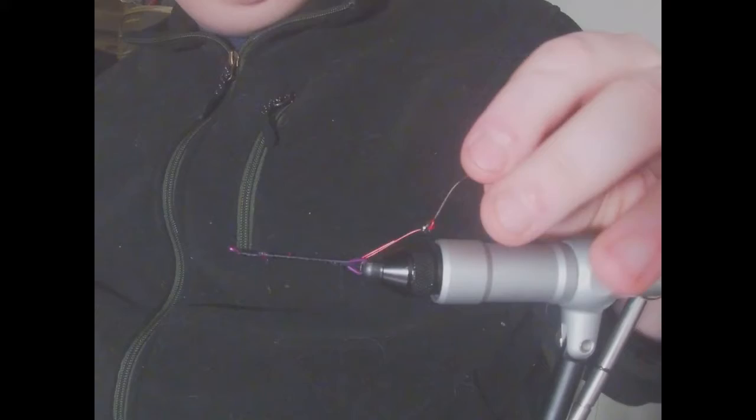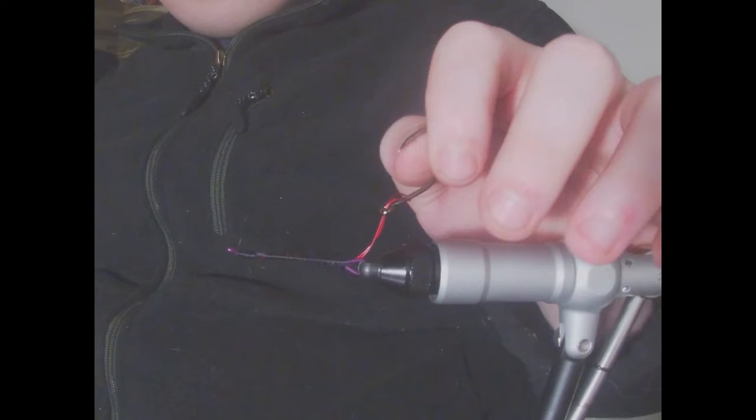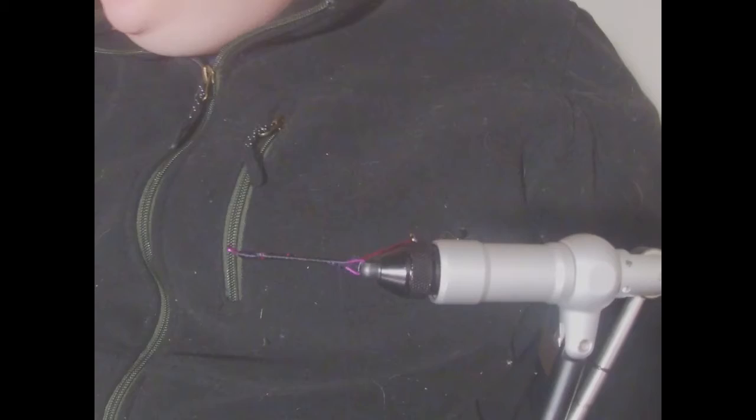Our shank and intruder wire with our hook are all set up now. For the hooks I'm using the Kamigatsu — they say tarpon on them but you can use them for a lot of other things. They do have a barb on them, so if you want to fish these I'm gonna press them all down or grind them off, whichever works better, before they're actually used — because almost any place you're fishing steelhead you're gonna be fishing barbless.